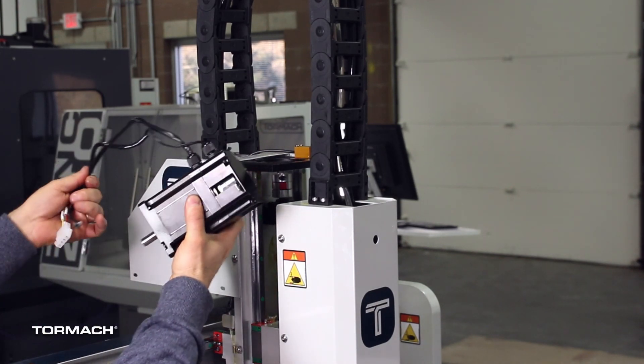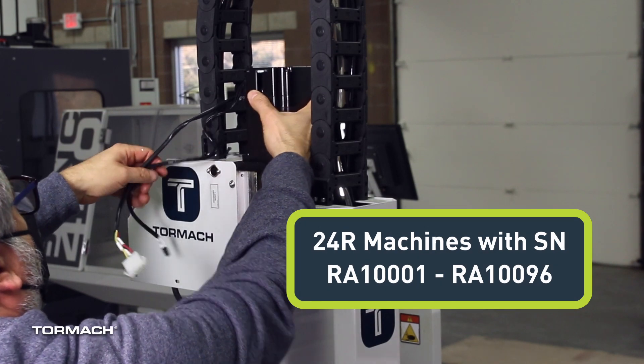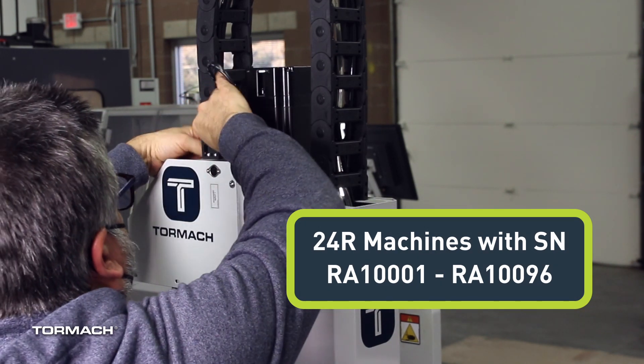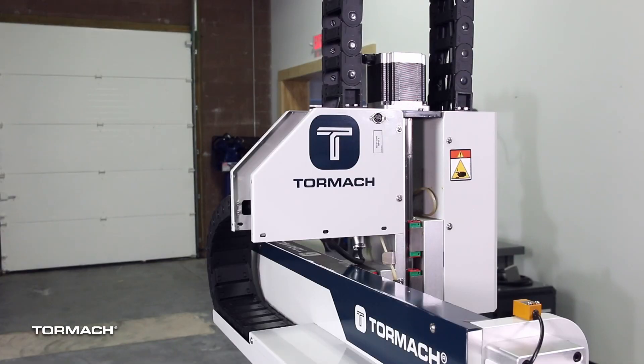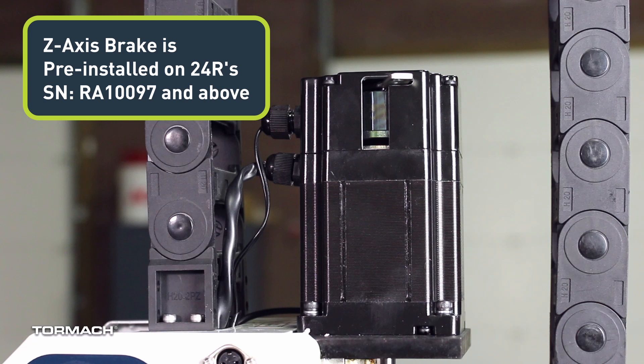This is the installation video for the Z-axis brake on the Tormach 24R machines with the serial number of RA 1001 through RA 10096, which do not include a Z-axis brake. If your 24R has the serial number of RA 10097 and above, the Z-axis brake is pre-installed at the factory and you don't need to follow the procedures in this video.